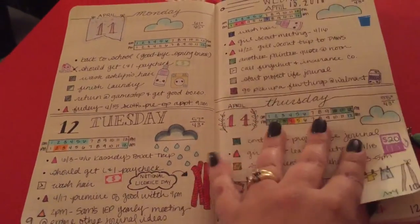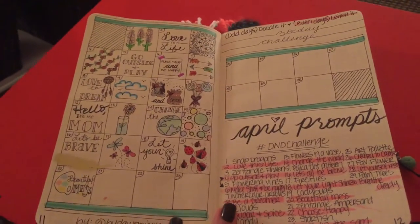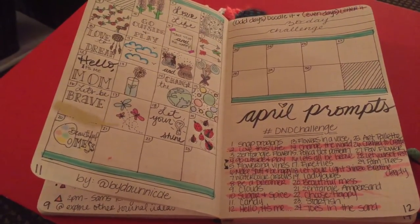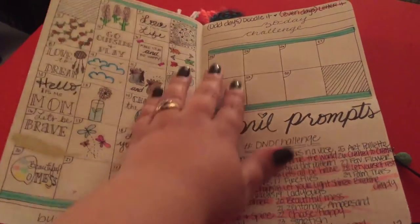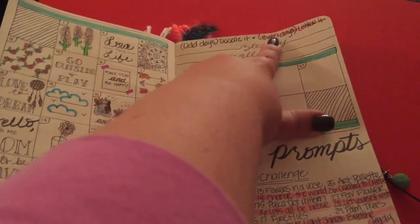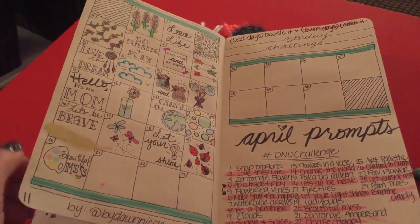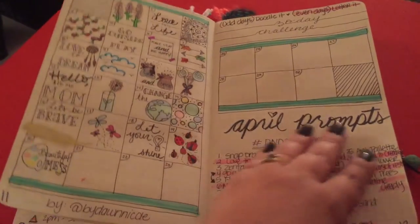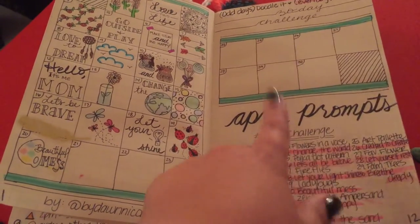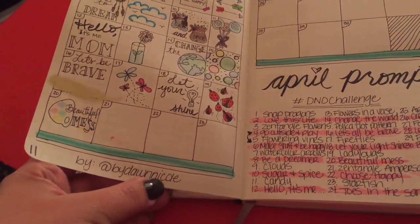There's also a 30-day challenge I'm doing this month — it's the hashtag DND challenge on Instagram. Every other day the odd days are doodles and the even days are lettering. It's a great challenge to practice your doodling and lettering. I've been loving it so far. I have two days left to do. This challenge is by Dawn Nicole on Instagram.